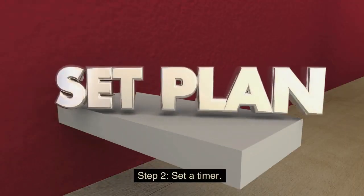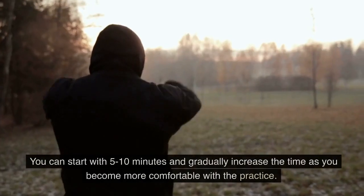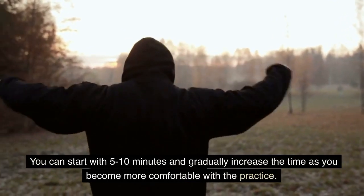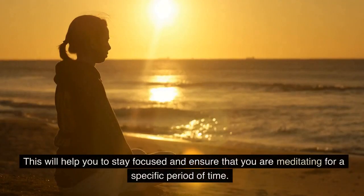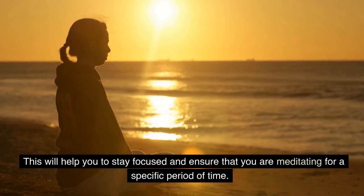Step 2: Set a Timer. Set a timer for your meditation session. You can start with 5 to 10 minutes and gradually increase the time as you become more comfortable with the practice. This will help you to stay focused and ensure that you are meditating for a specific period of time.